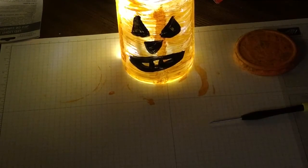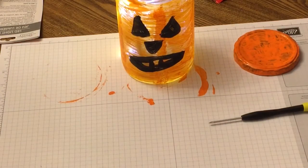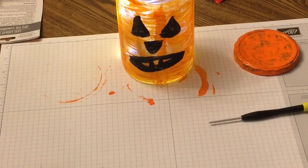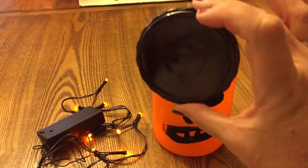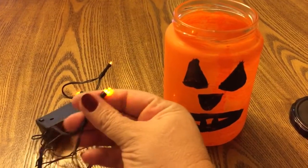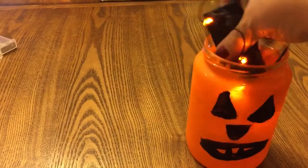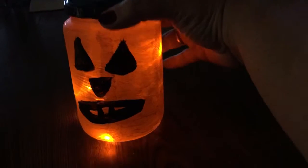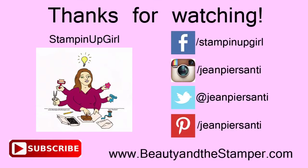I thought that was really cute but decided to make a couple of changes — I cleaned off the lid and used a Sharpie marker on it. Then I switched to orange lights, which I also found at the Dollar Tree. I think I like this even better — what do you think? This was so much fun and a really quick project; it took less than 20 minutes. Have a wonderful day — thanks, bye!